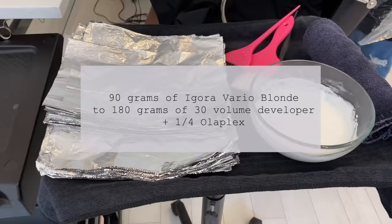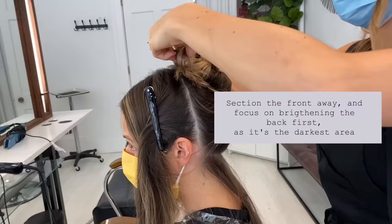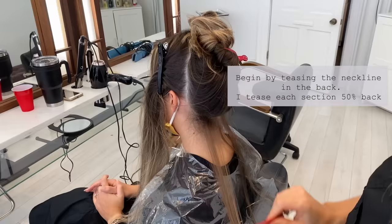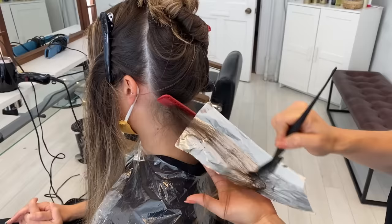To begin this color transformation, I'm going to be using Agora Vario Blonde — the Super Plus in the blue can. I wanted to use this product because it lifts a lot slower than Blonde Me. I had so much depth in her hair that I had to lift out, and I didn't want to use Blonde Me because it would lift her hair too quickly and I'd have to worry about pulling foils the whole time.